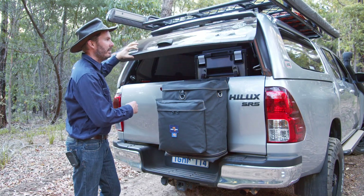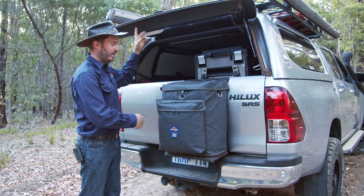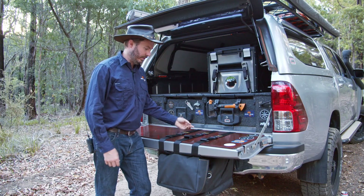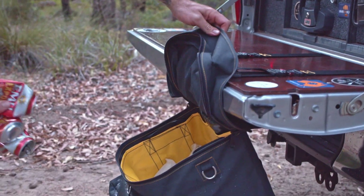You can leave it in place, close your canopy doors — no dust gets past the seal of that still. And when you drop the tailgate, it just stays in place. That's not exactly useful when you want to have it around camp, so if you just undo this middle clasp here, now it freely swings and you can lift the lid and put whatever you want in there.